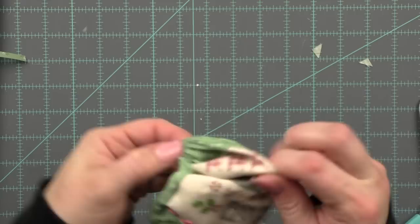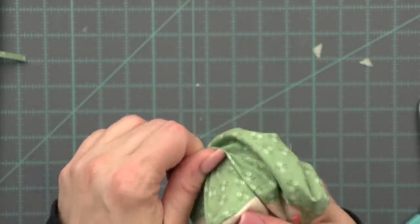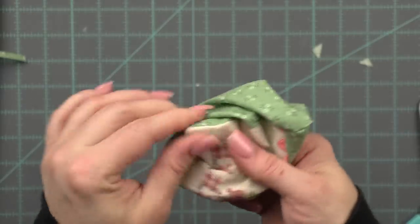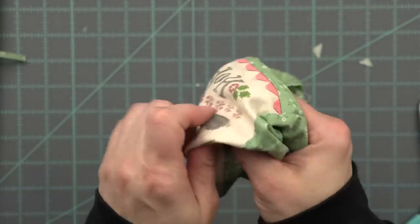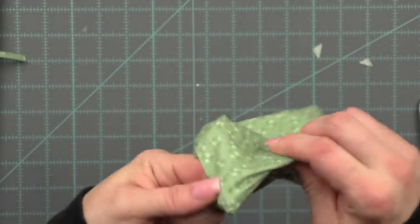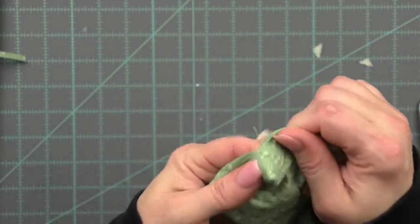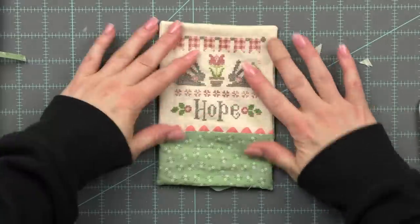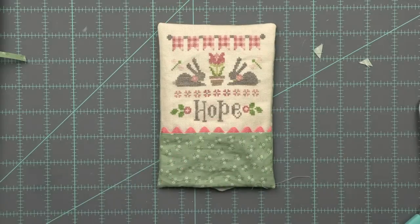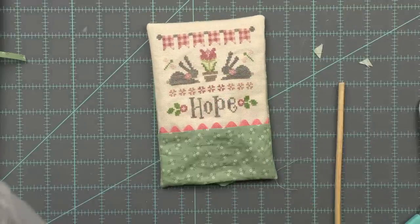I think this is probably one of the most important parts of pillow construction with your cross stitch finishes — you want the corners to be as pointy as possible. I gently work them out with my fingernails, and then you can even take a chopstick or bamboo stick and push them out. Just don't push so hard that you make a hole. Oh, don't use that sharp piercing tool — that's not what I meant to pick up. There's my bamboo stick.